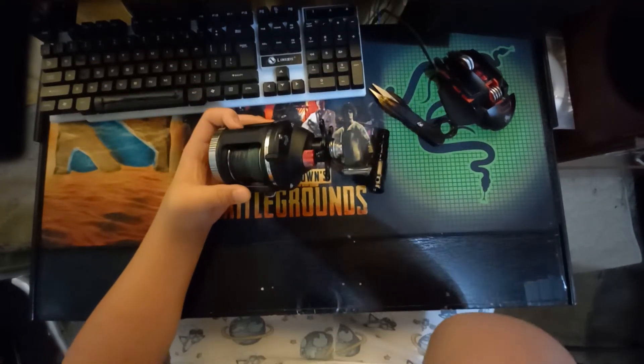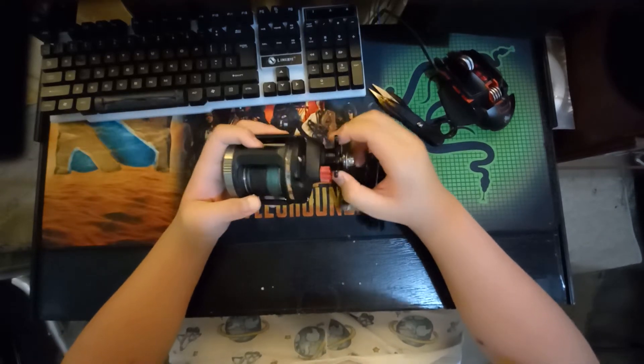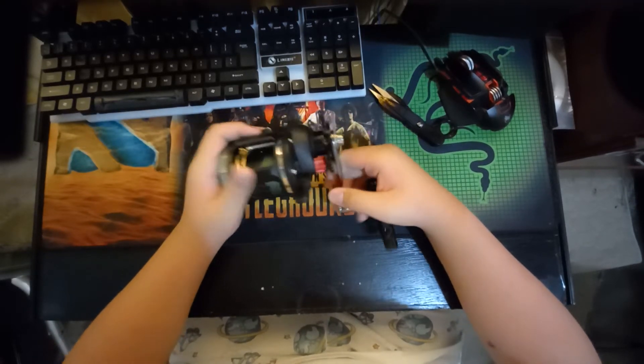All in all, it has about 15 pounds of drag. The star drag clicks when you turn it, and it has a line guide as well.